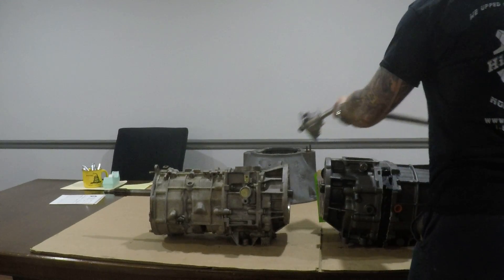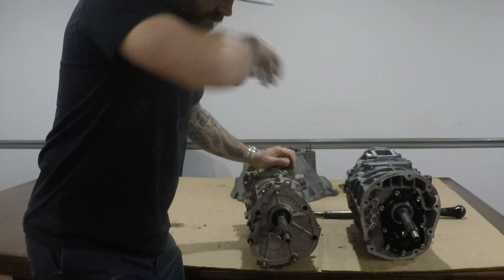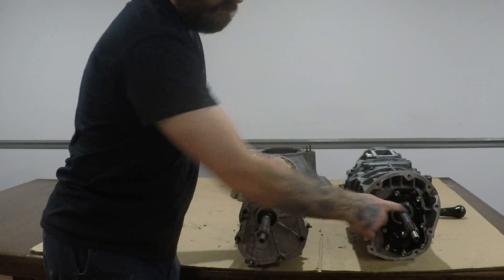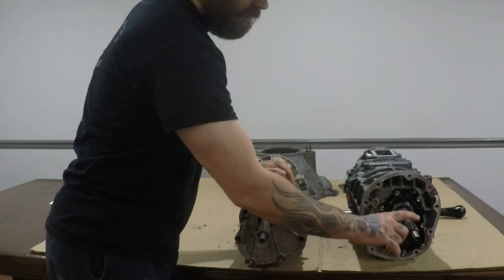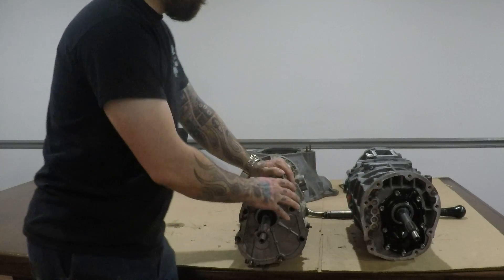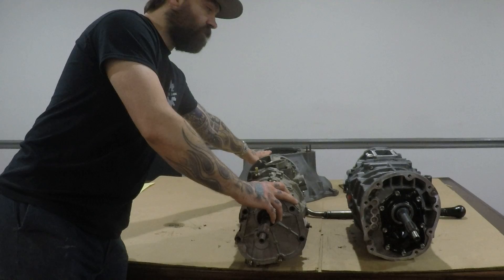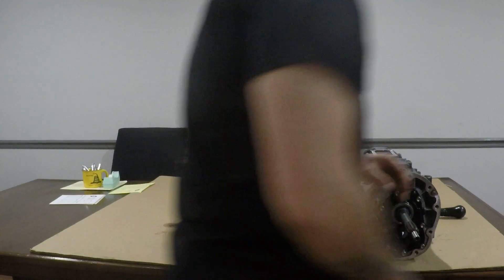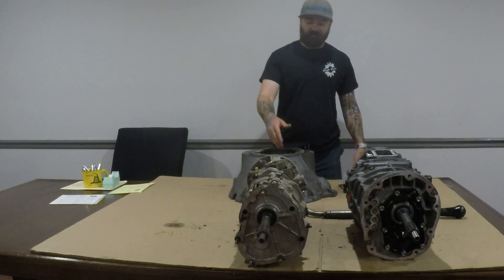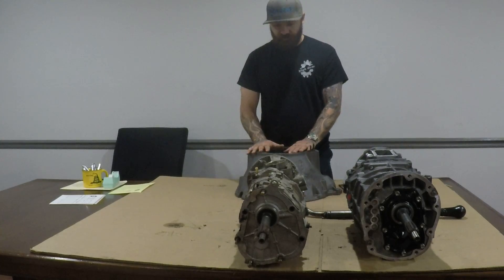Your bell housing is going to be a little bit different. Both of these are internal slave, both have the same clutch splines, and both have the same pilot tip diameter and length — so no trouble there. However, you will need a bell housing. You'll want an internal slave bell housing versus an external slave. You can use an external slave bell housing, but you'd have to reroute a hydraulic line, which is a pain. I'd suggest getting an internal slave bell housing.